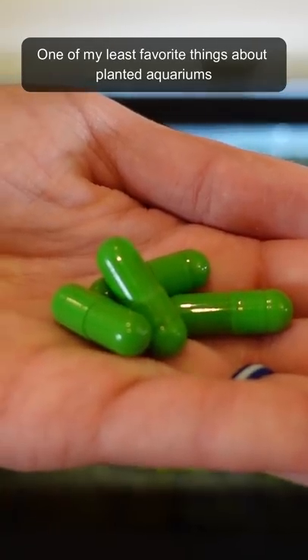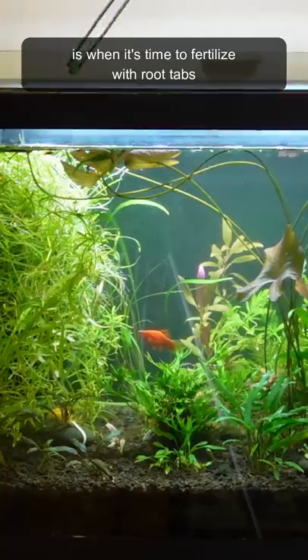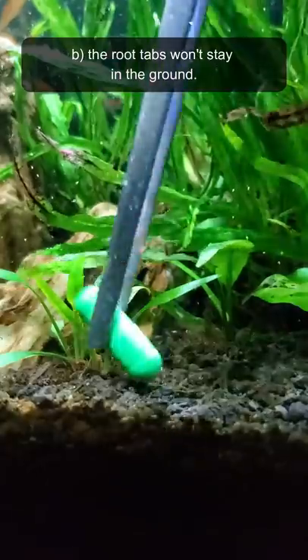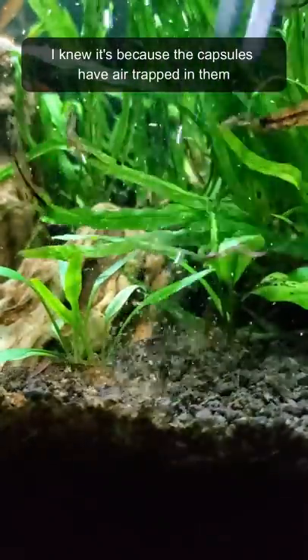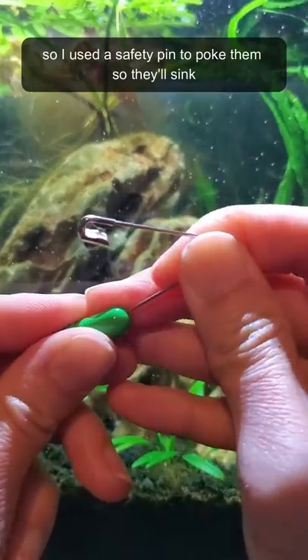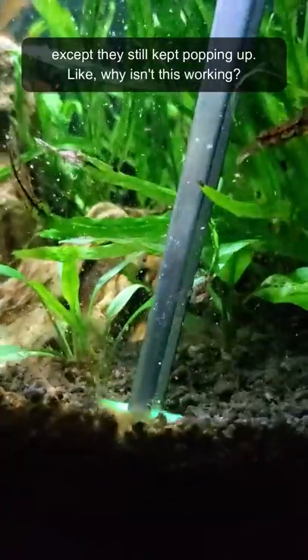One of my least favorite things about planted aquariums is when it's time to fertilize with root tabs, because I don't like getting my hands wet, and the root tabs won't stay in the ground. I knew it's because the capsules have air trapped in them, so I used a safety pin to poke them so they'll sink. Except, they still kept popping up.